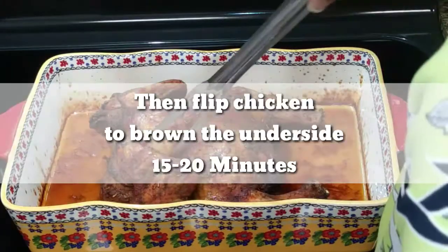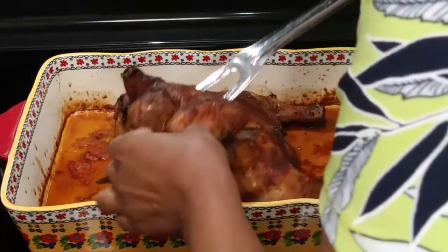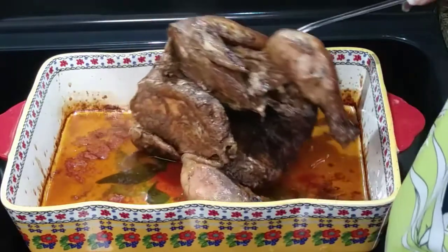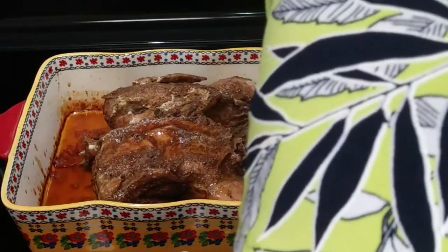When the top gets some color, turn it over and allow it to bake again for about 15 to 20 minutes so that the inside will also get a nice golden brown color.